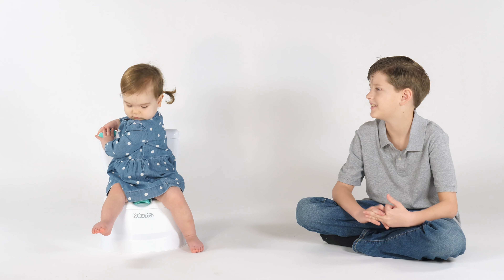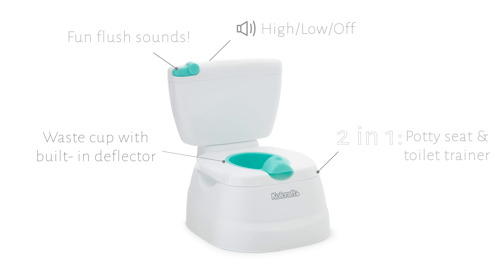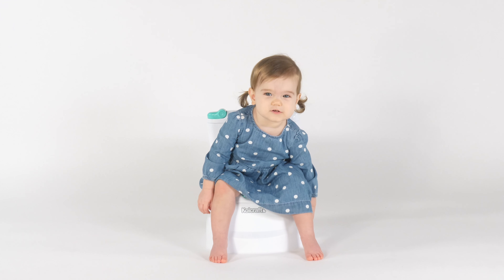Now you're a big kid just like me. It's my mini potty.